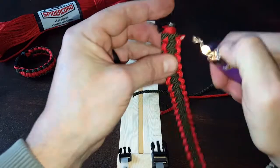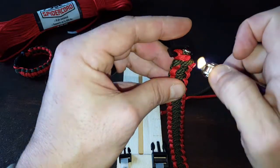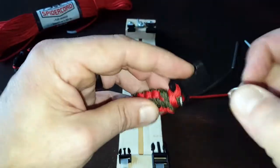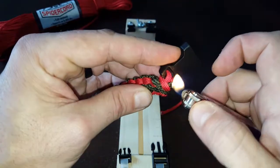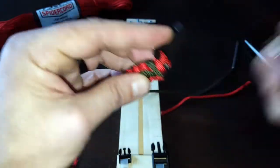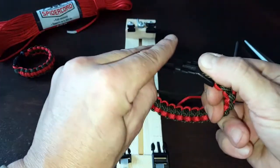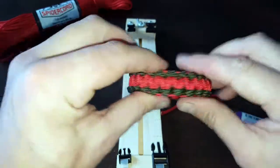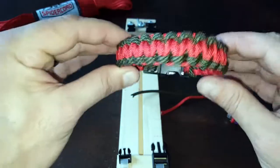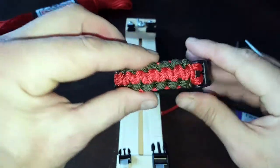I'll grab my lighter — gently, not trying to get too close so I don't damage the rest of the bracelet — and go ahead and fuse that down. Then on the other end that we just cut and fed through with our fid or needle, going ahead once again, not too close, so I don't scorch the rest of the bracelet. That's the inside, so we're good to go — it's nice and fused. That work is on the inside, and our bracelet is complete. That is the Cobra Stitch Two-Color Paracord Bracelet. Once again, this is Helder, and I hope you found this tutorial useful.